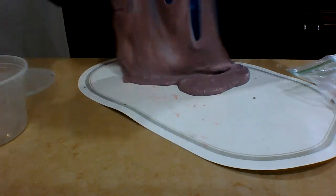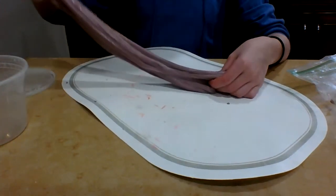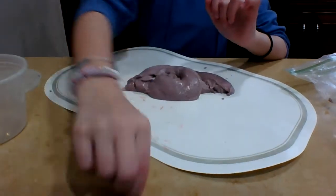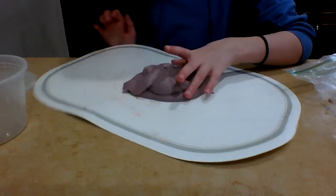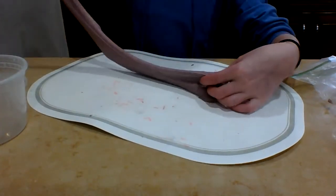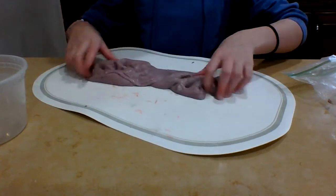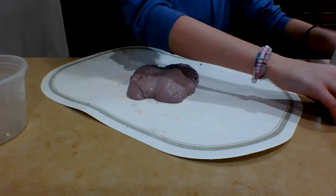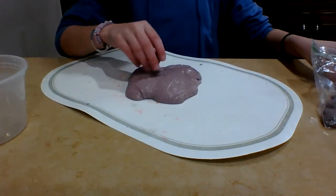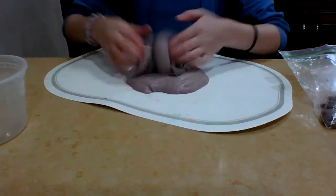It spreads. It's still not super moldable, but it's definitely more moldable than before — before it was like oozy all over the place. Now it stays and it's shaking slowly. It sort of feels like kinetic sand, but it still feels like slime. It's very hard to explain the texture.